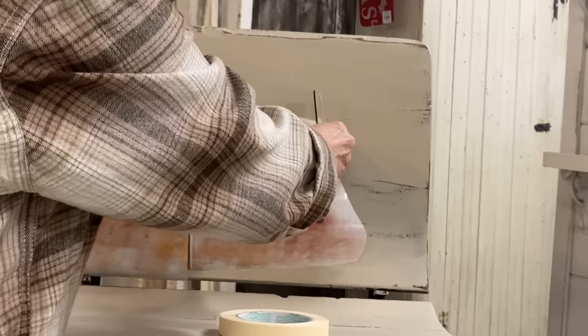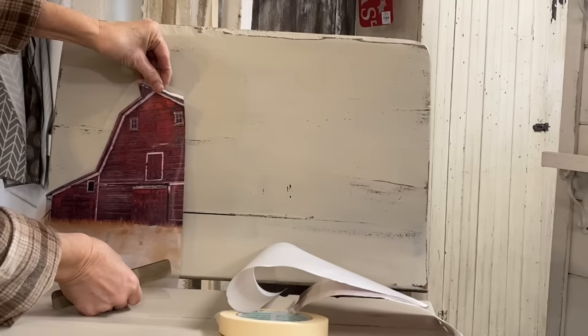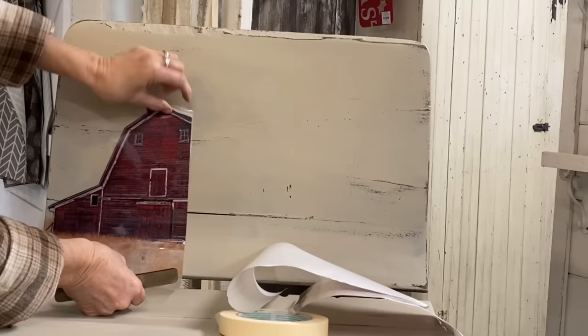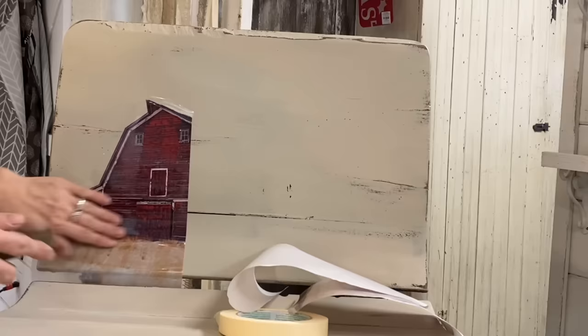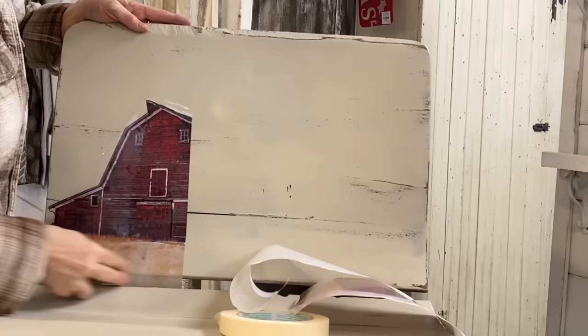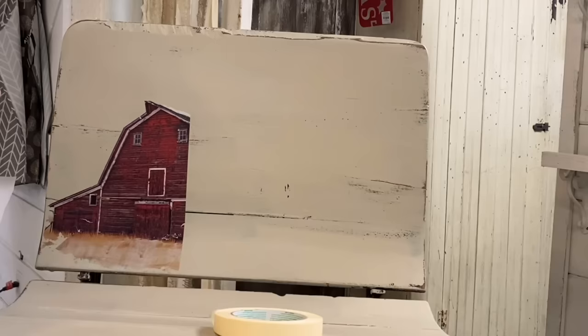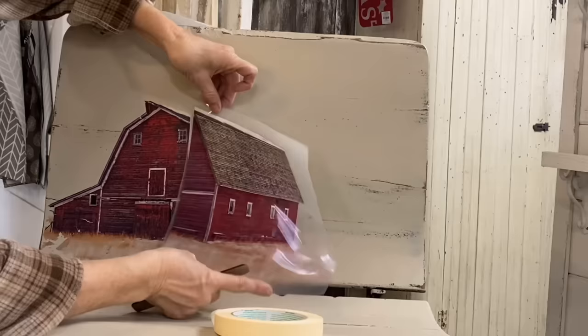I gave this one coat, let it dry well, and then added a second coat. Before I added my transfer I finished this off with a Dixie Belle satin finish clear top coat. I also decided to do some heavy distressing using my orbital sander, hitting all the high spots. The transfer I'm using here is called On the Farm from Dixie Belle, and this large barn is just one of the transfers in that set. It comes in two pieces and they're very easy to piece together.